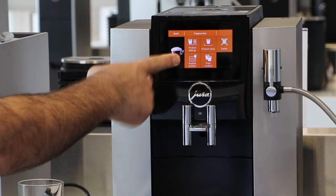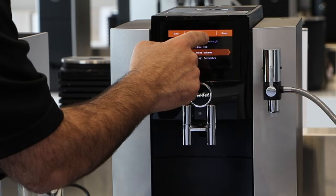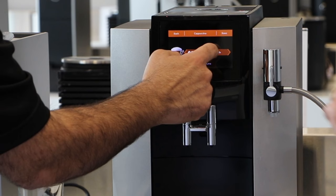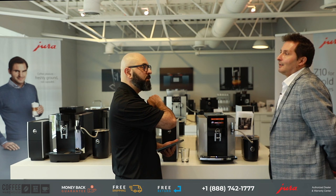In product settings, you can name it. First is coffee strength — it's a slider, you just slide it like you're using your phone. I'm going to go all the way up because I like my coffee strong. The variable brew unit goes anywhere from 5 to 16 grams of coffee — anything over 16 and I get jittery, so 16 it is.